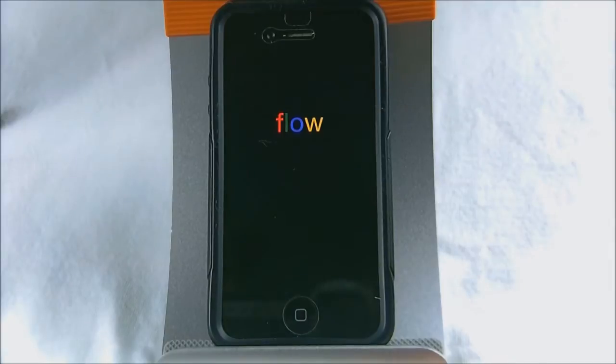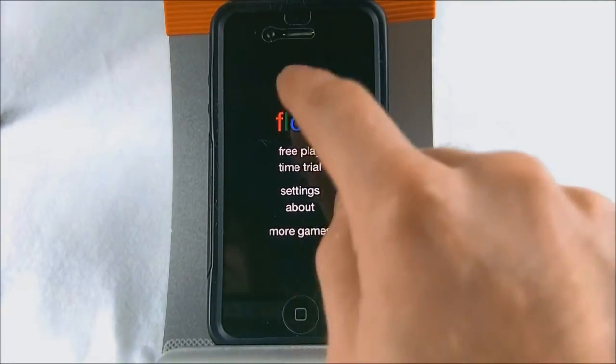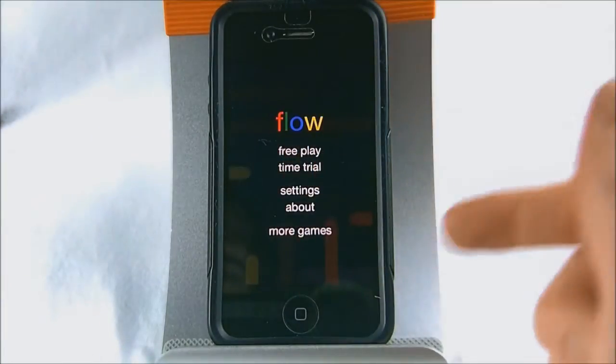Flow is actually listed under the name Flow Free on the App Store because the actual app called Flow is something different. But this is Flow Free, and it's basically a puzzle type game.